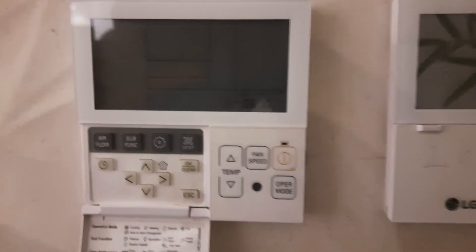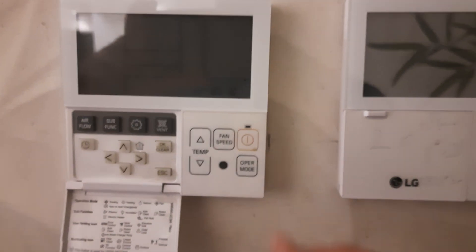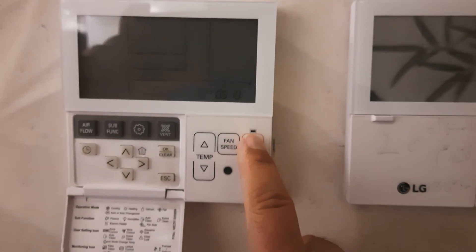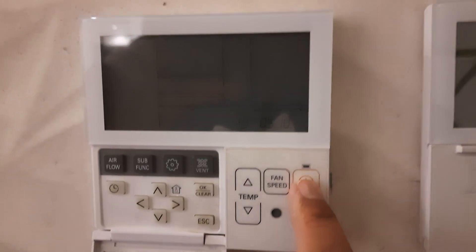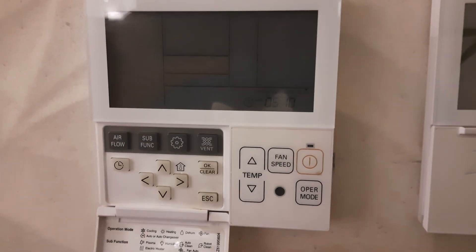Hi friends, welcome to my YouTube channel Samiullah Khan 92. Today my video is about the child lock. I made one video about child lock before, but that one was a different system.